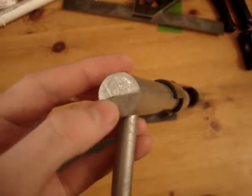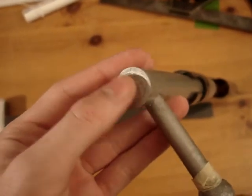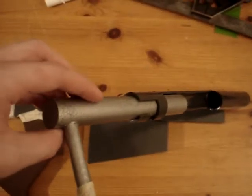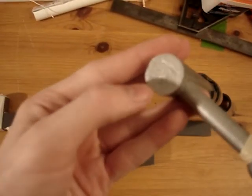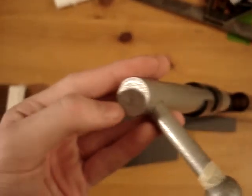I closed off the end using plumber's epoxy and then painted over it. The bolt is made out of PVC piping, and I wanted the end covered up because I couldn't stand that being open pipe — so I filled it up with plumber's epoxy and then painted over it.